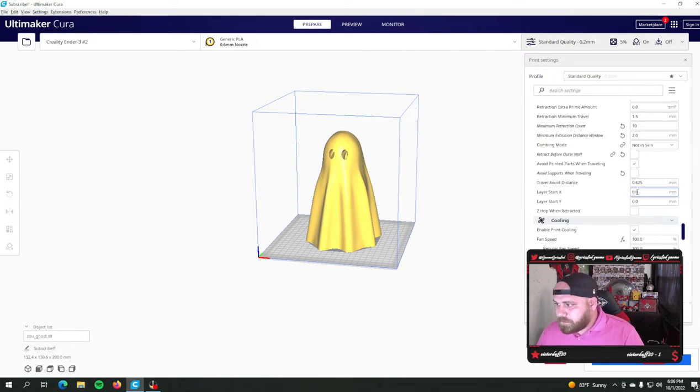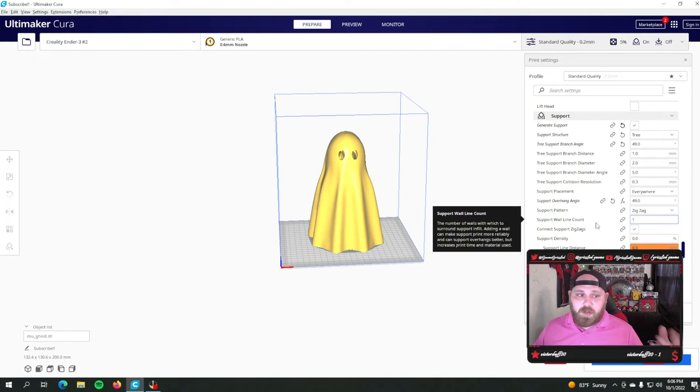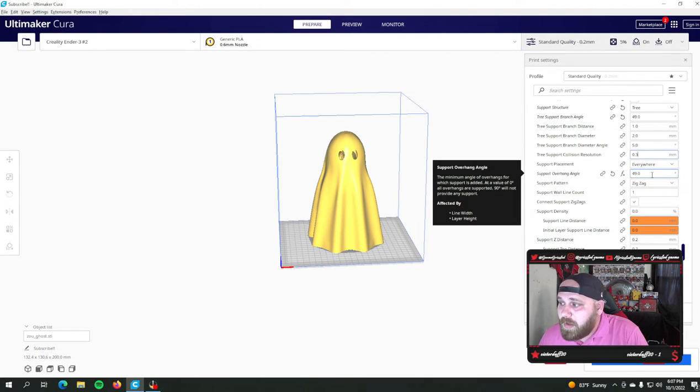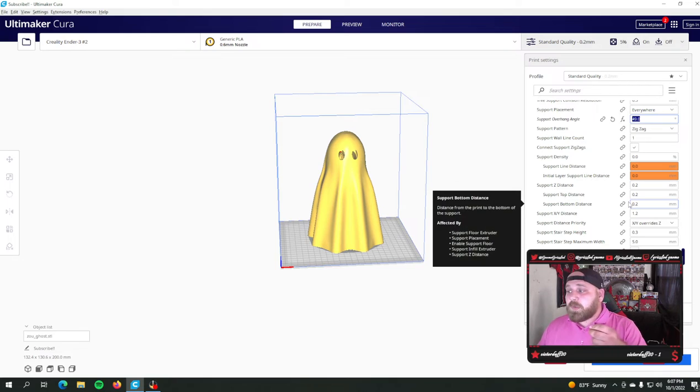Cooling is going to be the same. Supports are going to be a little different. I've been running a lot of tree supports lately — they're just easier to deal with. Normal supports use a lot more material. I've finally become a tree support user. I run at a 49-degree angle, with 1, 2, and 5 for my distance, diameter, and diameter angle. My collision resolution is 0.3mm and I place them everywhere at a 49-degree overhang angle. I use zero density, and that's kind of the secret to these tree supports — most of the time a tree support can print at 0% density.